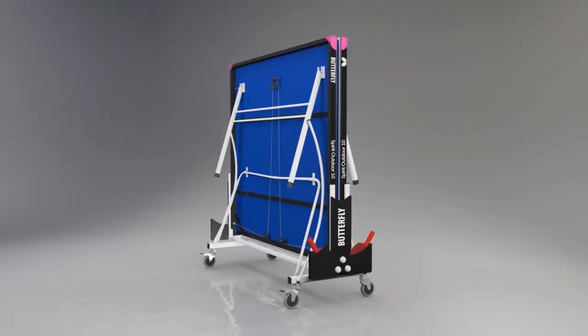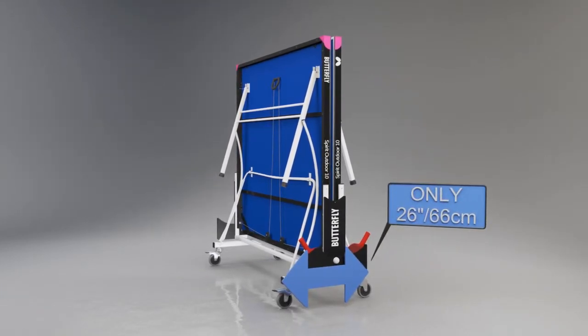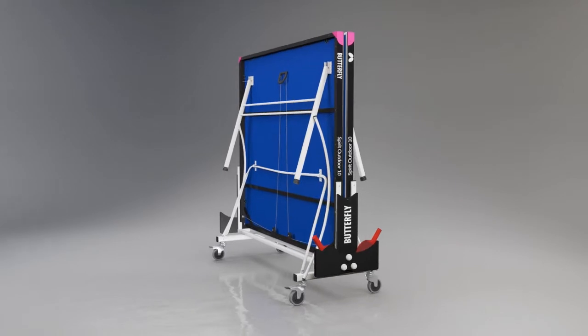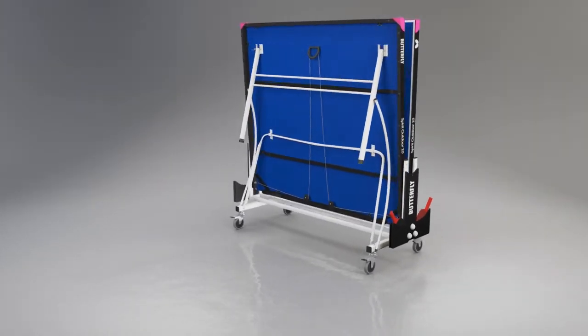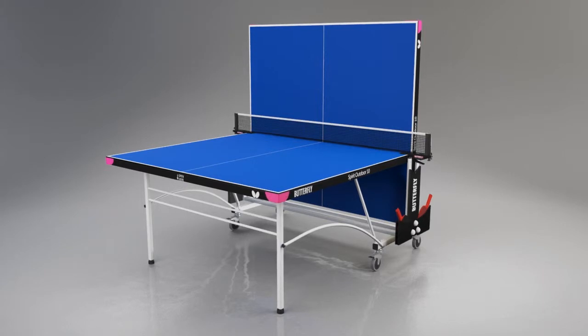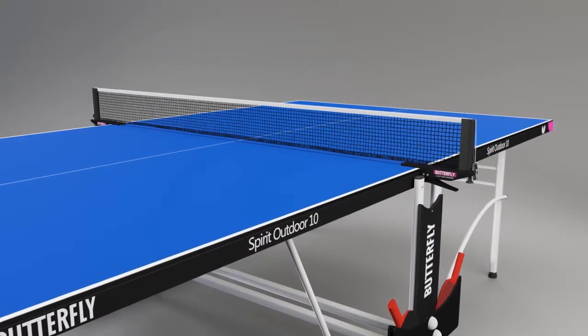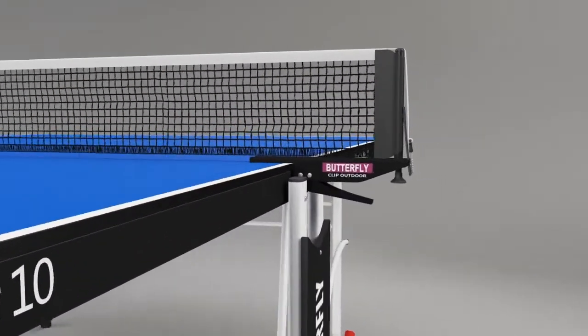The table has been designed to take up the minimum amount of space for this type of rollaway system. The width in the storage position is only 26 inches, or 66 centimeters. Another popular feature is the playback facility, where one half can be set in the upright position, providing an opportunity for extra practice when a partner is not available.